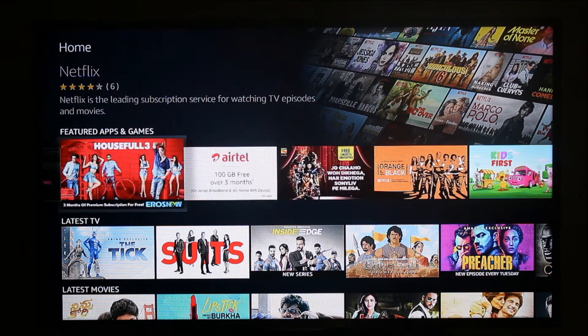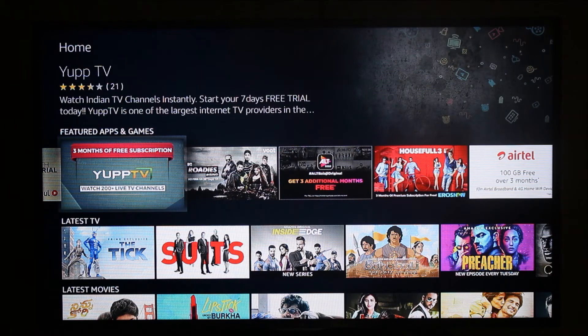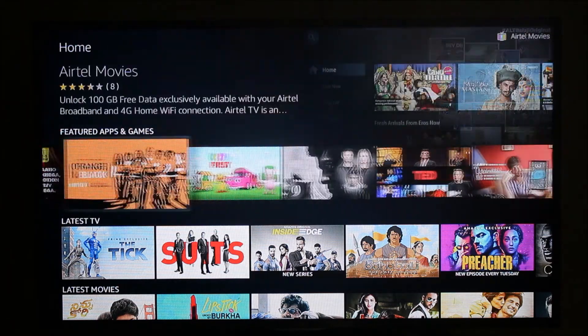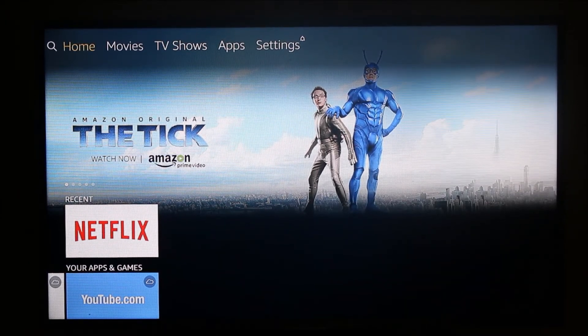The Amazon Firestick has many apps but all of them require a subscription and you need to pay to view channels or movies. In my next video I'm going to show you how you can install Android apps on your Amazon Firestick. There are some Android apps available that stream Indian channels, news channels, or movies directly, and you'll find different steps to install those apps.